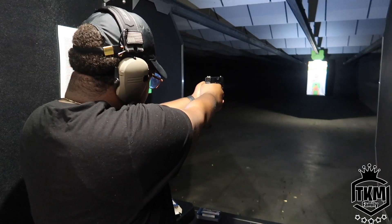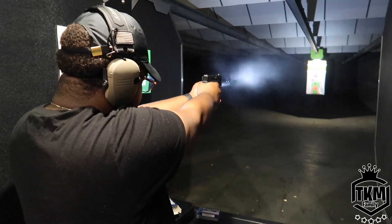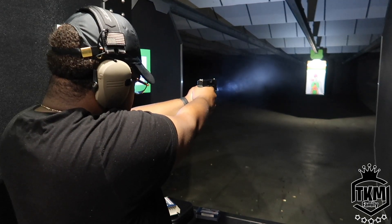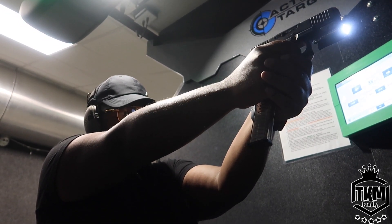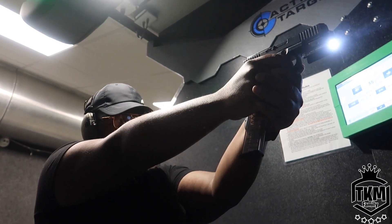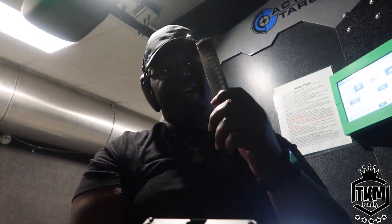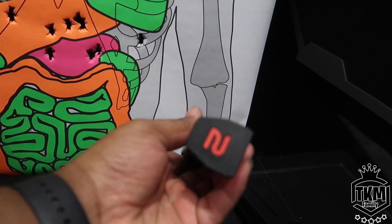Don't fail me now baby. I knew this was not going to fail me. Still got a lot of work to do with my pistol work, but I can definitely hit the target. I got the Amend2 loaded up.